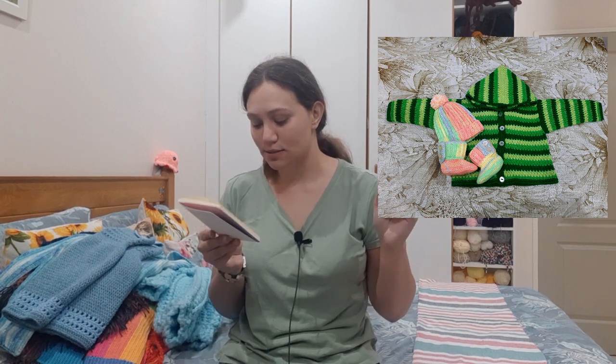I also crocheted a baby hoodie, baby booties, and a matching baby beanie — I'll put the picture here for that.